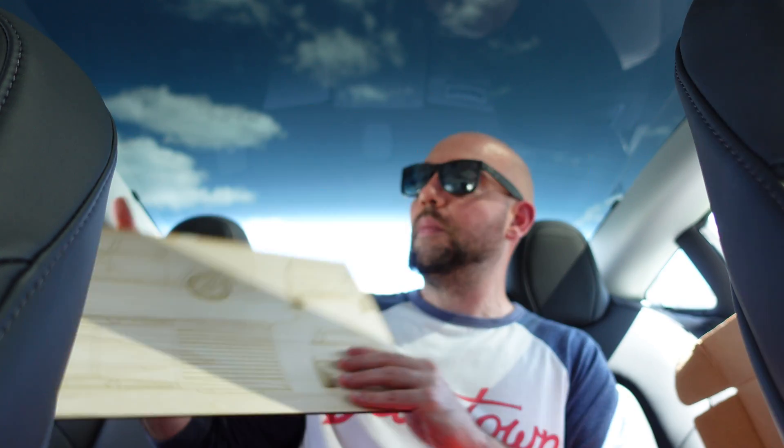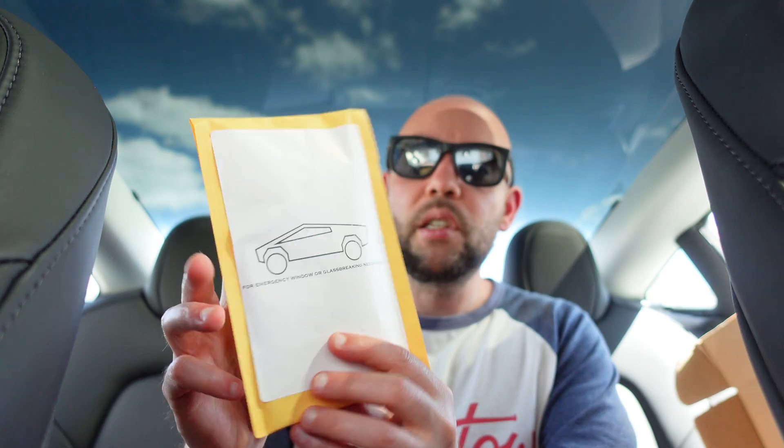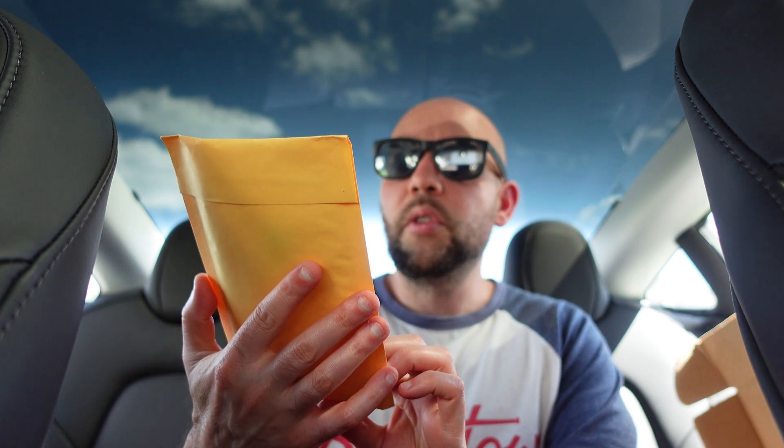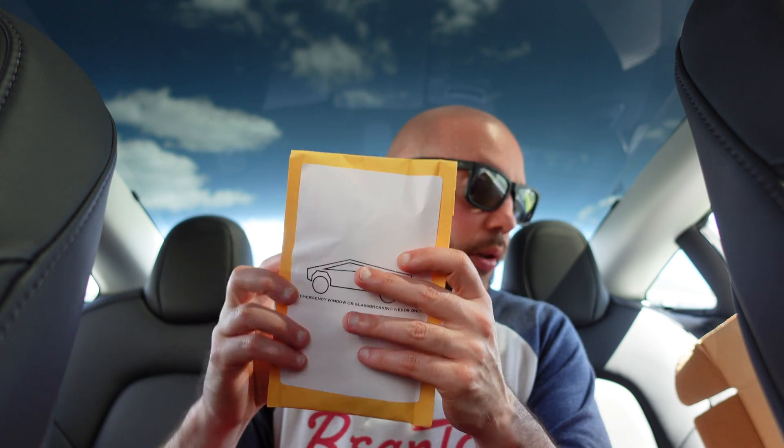Definitely like this, so that's something I'll be displaying somewhere. And last up, we have this little package here with the Cyber Truck on it. It says 'for emergency window or glass breaking needs only,' so let's open this up and see what we get inside.